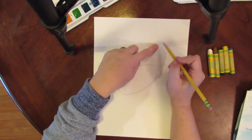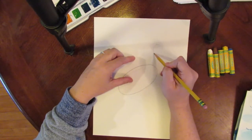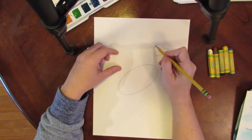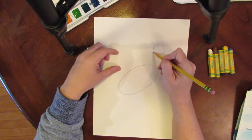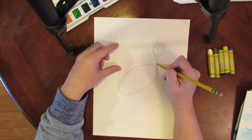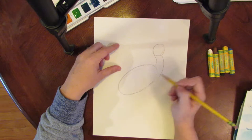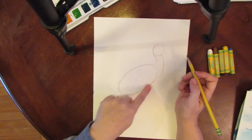Then we will draw a round head — it goes at this end, it's not connected, it's just a round circle. Then we're going to make an S shape for the neck. It kind of curves forward and then curves around and connects to the body.